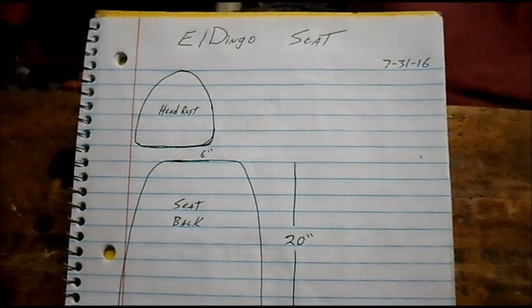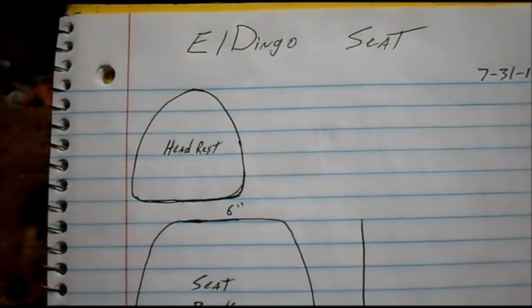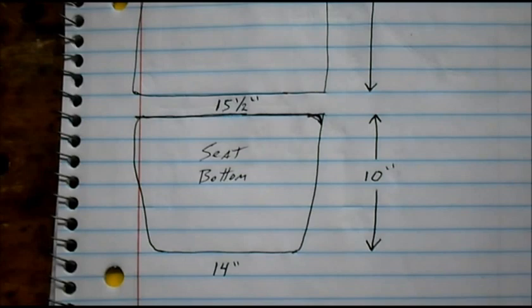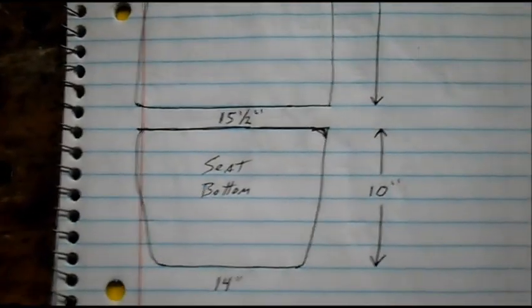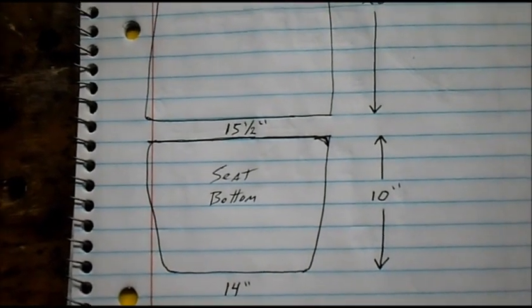Getting together a seat for El Dingo — I drew out all the measurements we needed. The only thing we had to work with was the headrest, so I used that as a template. The back and the bottom I just had to measure on the cart and make something that would fit.